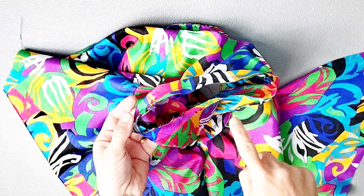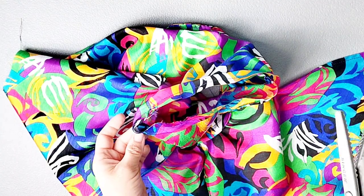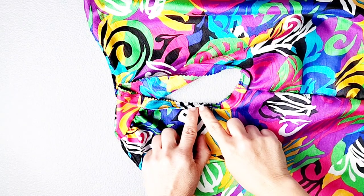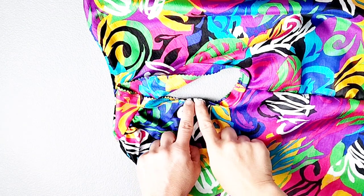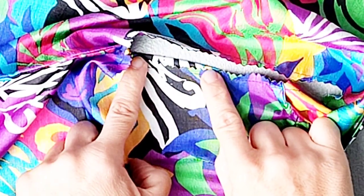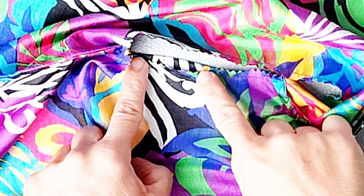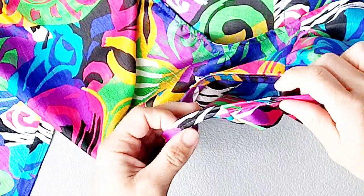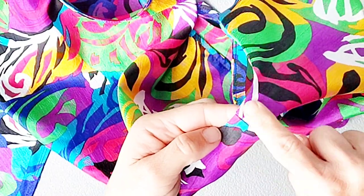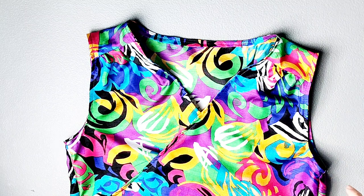Trim the seam and clip the curves of the seam that we just sewed. I'm going to use pinking shears to trim and clip at the same time. Then we're going to understitch the armhole facing — press the facing toward the seam allowance and sew the seam allowance to the armhole facing an eighth of an inch away from the original stitching line, just as we did for the neckband. Fold your armhole facing to the inside along the original seam line and topstitch all the way around with a quarter inch seam allowance. Repeat all the same steps to complete your other armhole.